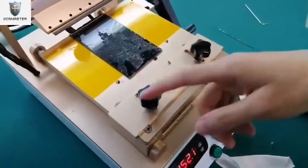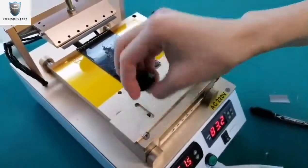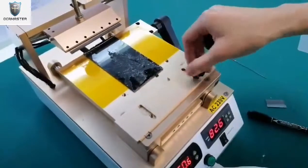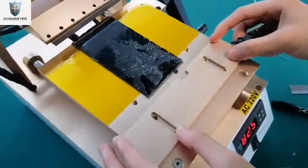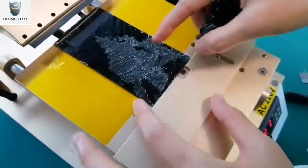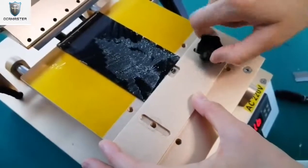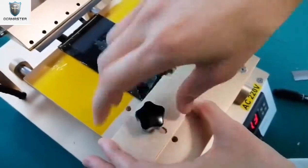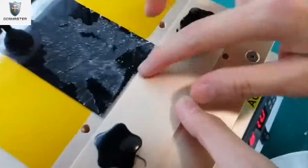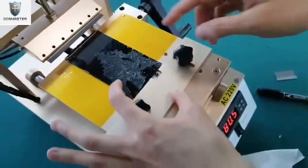As you see, here we have two screws. It can be adjustable just for the different screen size. You can put the metal sheets up to hold the screen, then tighten the screws. Also, here there is a small hole — it can be used for all cables. Very safe.